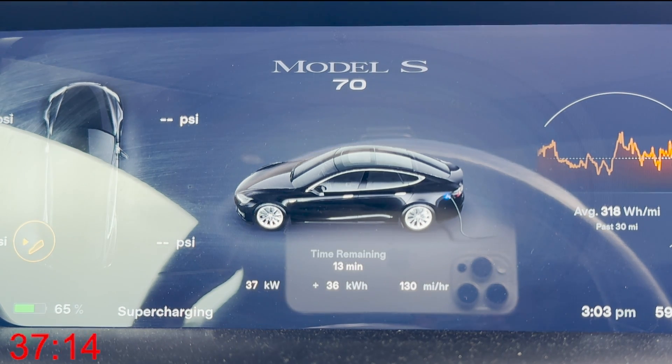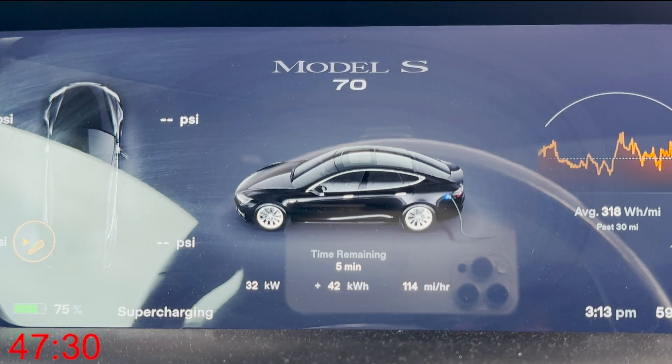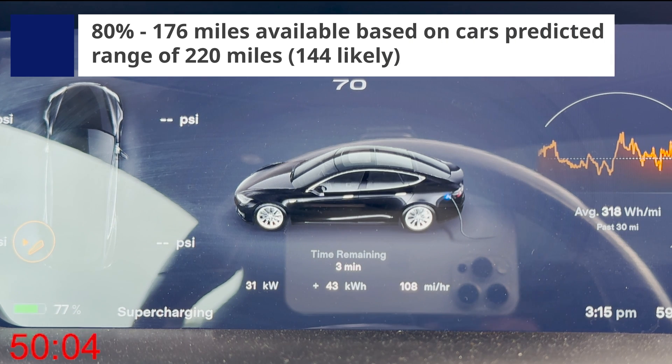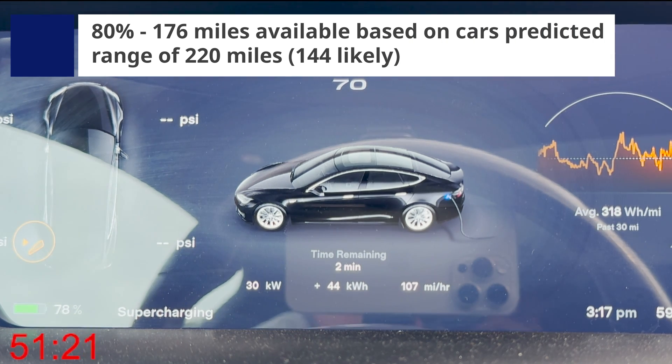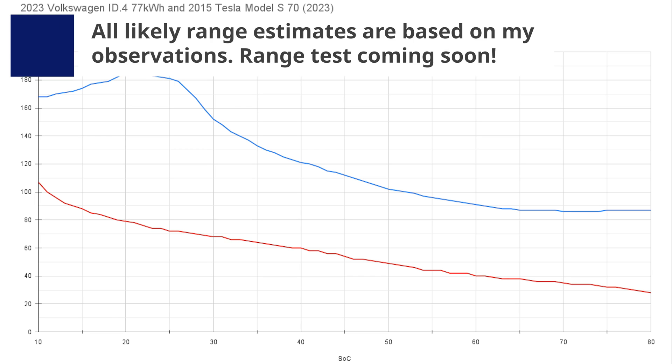Here we are at 37 minutes for 65%. So again, could you travel long distances if you wanted to? Absolutely. Would it be annoying? Absolutely as well. We're about to round out the charge profile and hit 80%. Not really the most mind-blowing charge curve — more of a charge line in this case. It comes in at about 53 to 54 minutes to reach 80%.